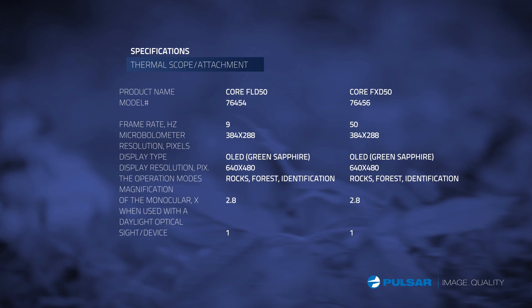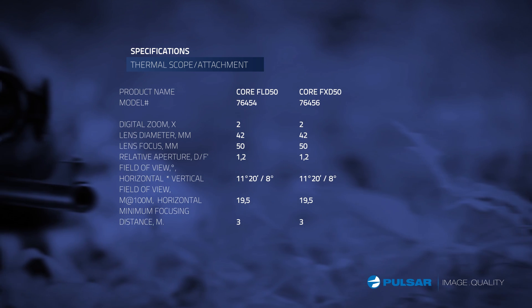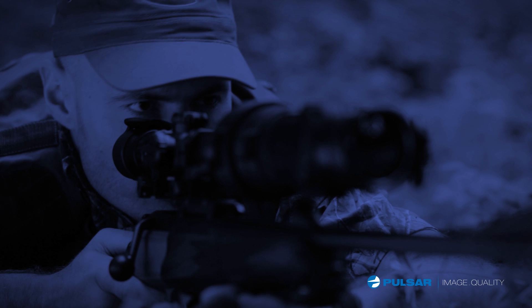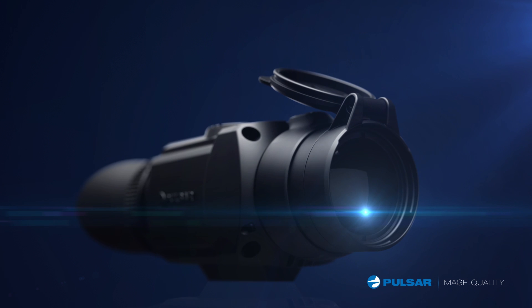With a unit that performs all the tasks needed to locate and hunt wild game, the Pulsar Core FXD's high performance, reliability, and simplicity of operation delivers the ultimate night vision hunting experience. The Pulsar. Quality.